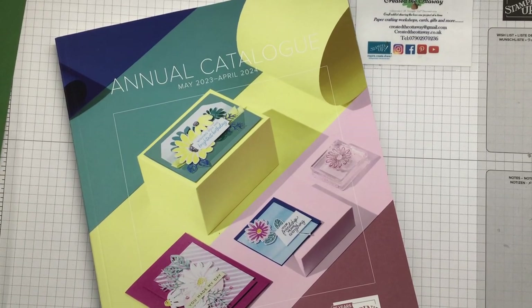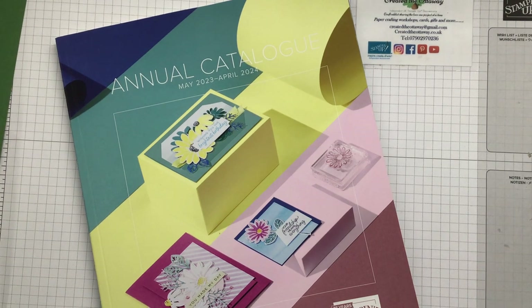Hello, I'm Claire from Created the Ottaway. I'm an independent demonstrator for Stampin' Up in the UK. Thank you for joining me today. I'm here to share with you some ideas and inspiration for your paper crafting projects. I try to keep my videos fairly easy to follow along to, because I like to watch videos that just get to the point and are not too complicated. I usually use Stampin' Up products as a Stampin' Up demo — it makes sense — but more than that just purely because I love the products and the coordination, they are second to none.